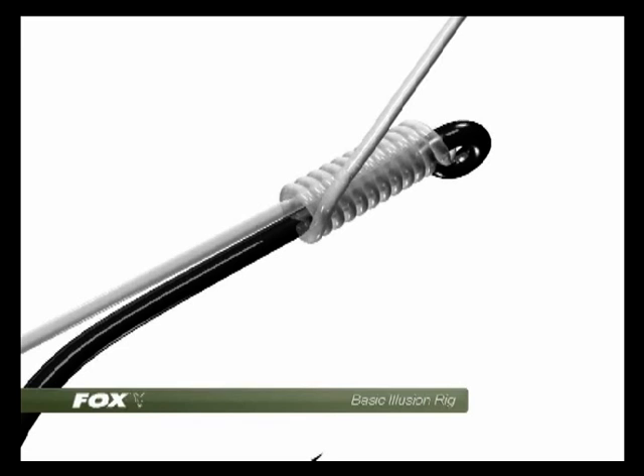When that whipping is completed, take the end of the hook link and pass it back through the hook eye again so it exits the front of the hook, as you can see.